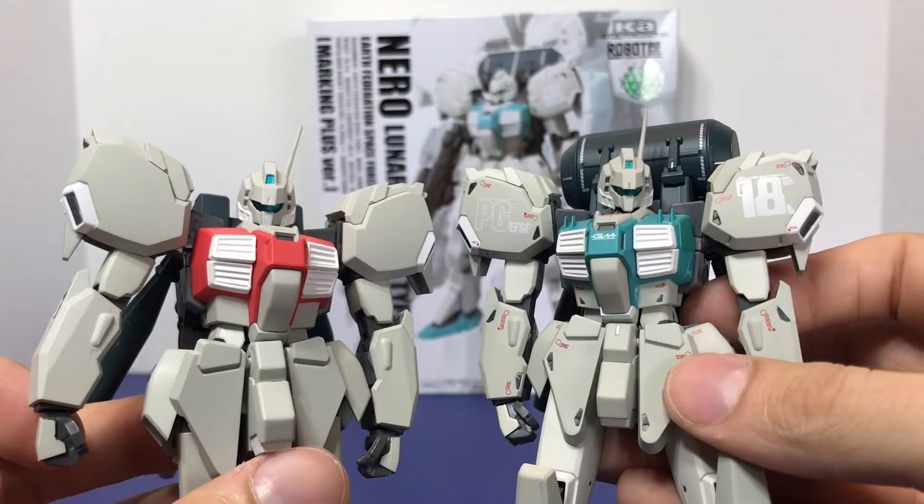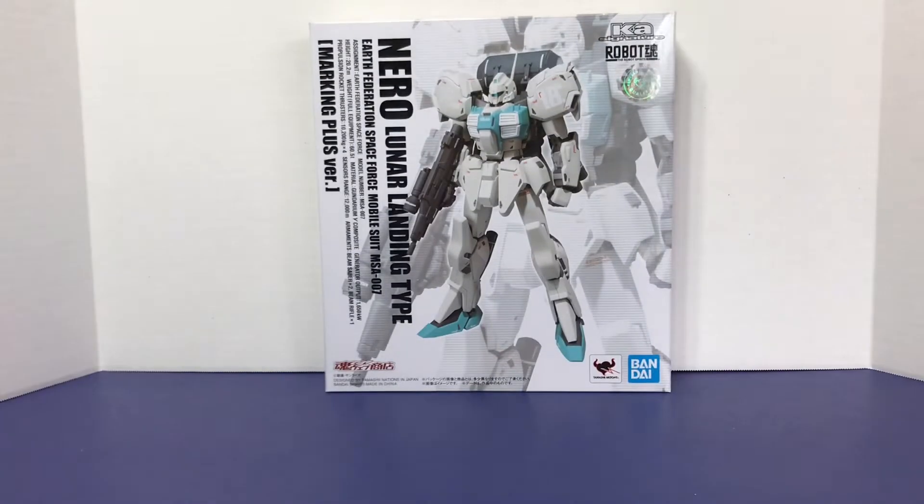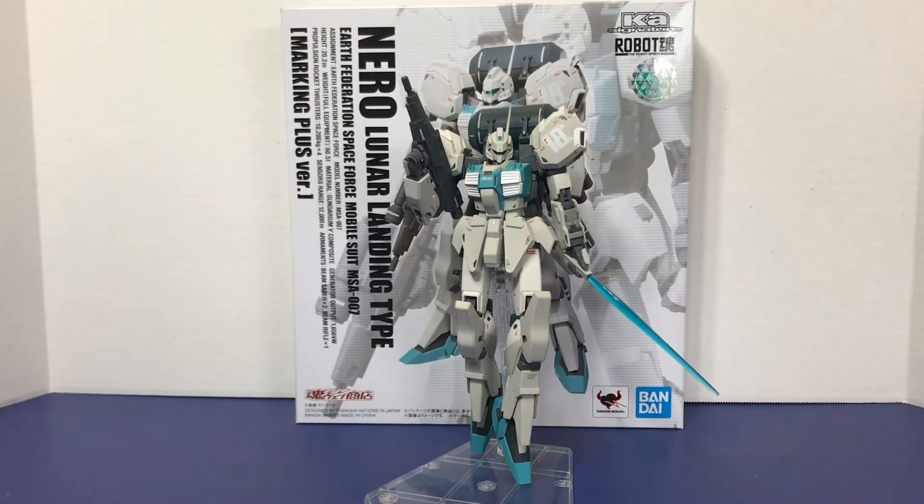This one looks a lot nicer just because you paid extra money for it. The Robot Spirits line went back and re-released the Nero in a Marking Plus version, giving us a new backpack and a new shoulder piece. For people like me that missed out on the original release, this is kind of nice because it gave me another opportunity to buy the figure. The figure never rose to insane prices in the first place, so it was mainly a decision of buying this one for a little more money or going and buying the original for about 7,000 yen. Being a Lunar Landing Type, I'm guessing that's in reference to the backpack — I'm not sure where they sourced that material or if it's something made up for this KA Signature line.